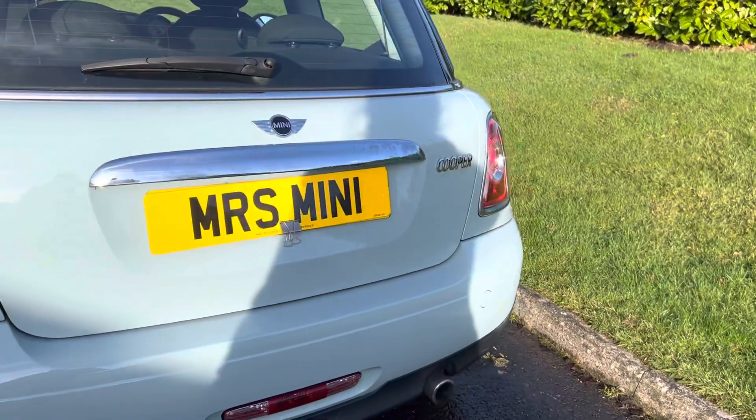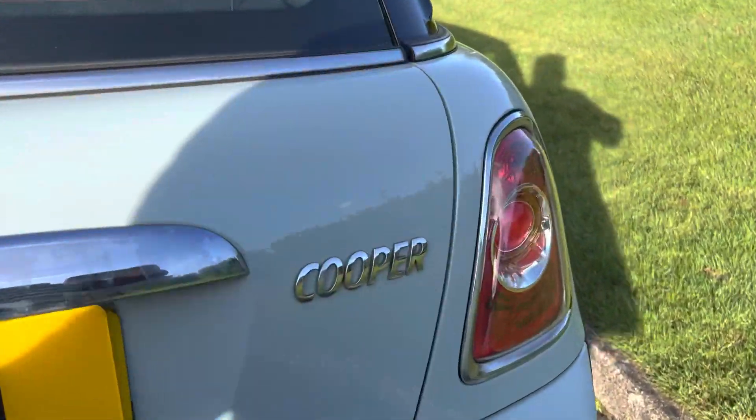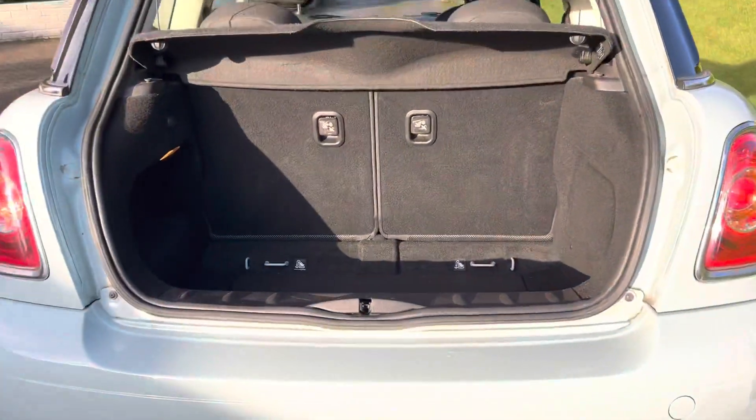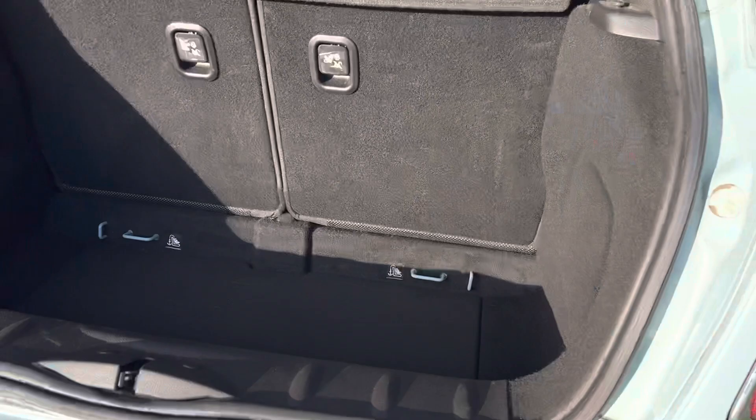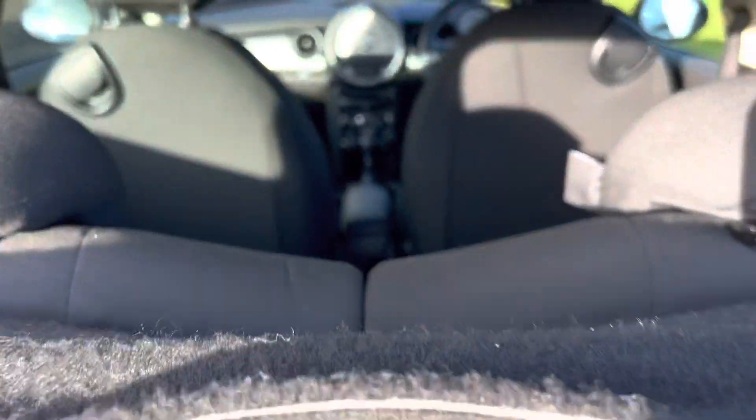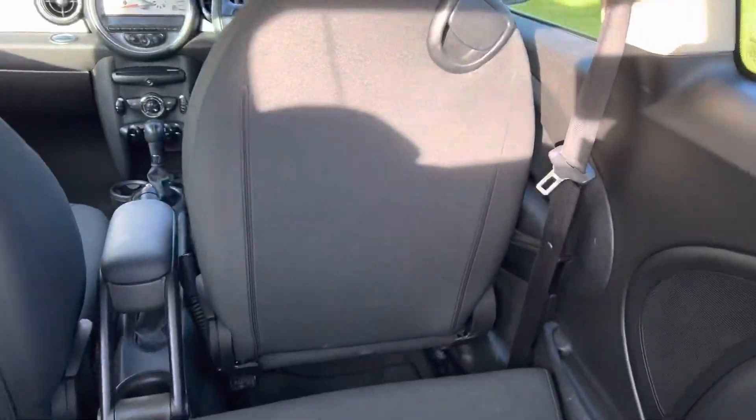Coming around the back, she's got the chrome line exterior. As I said, she is a Cooper. Just opening the boot — clean and tidy in there. Backs of the seats are all good.